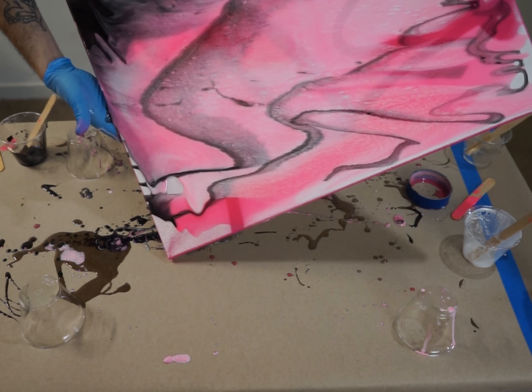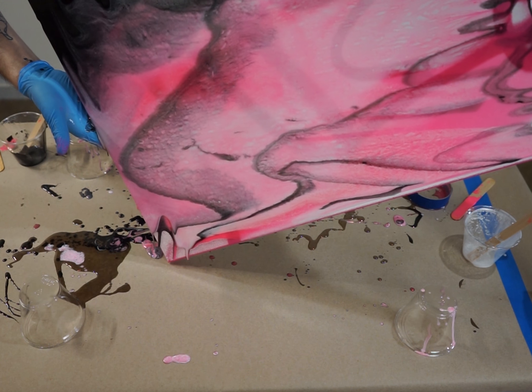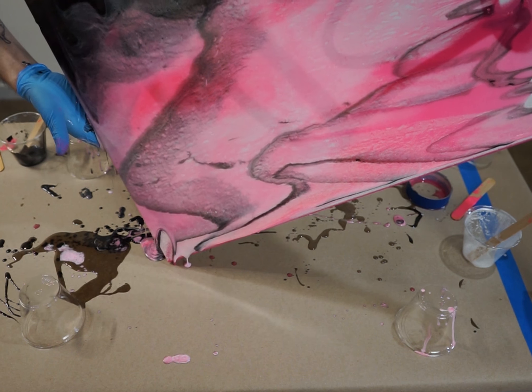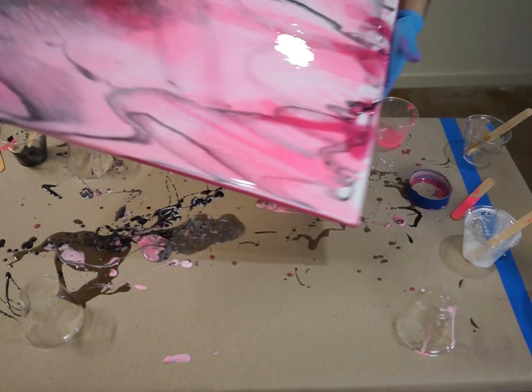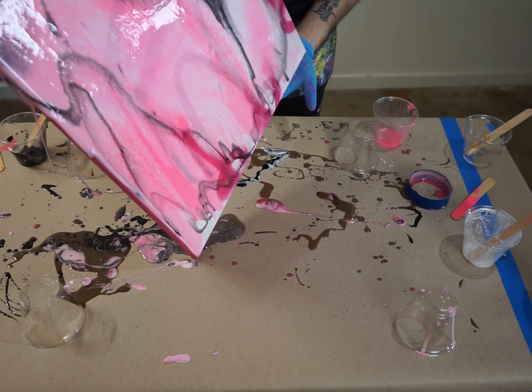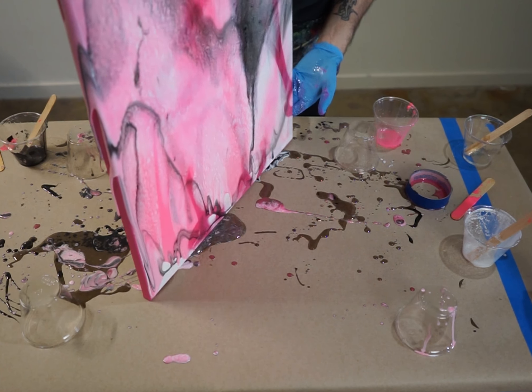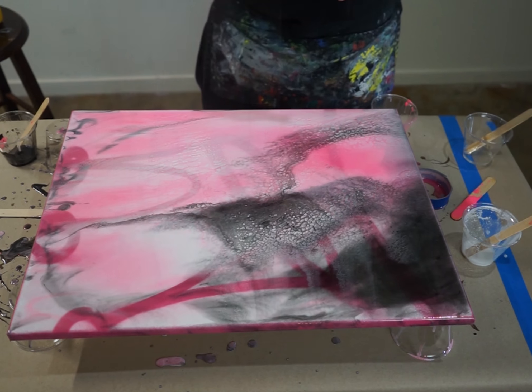As you can see, my surface is now pretty much covered and I'm just getting those corners and little areas that still need to be absorbed with all that paint. Then we do it vertically — you just want to get through the sides.